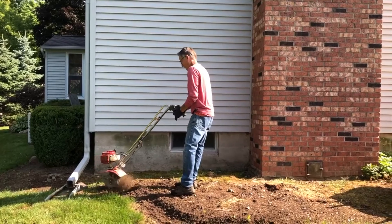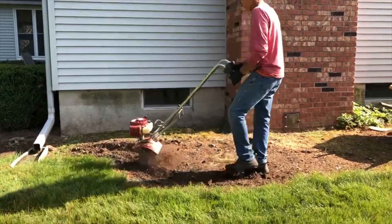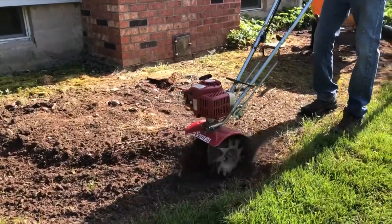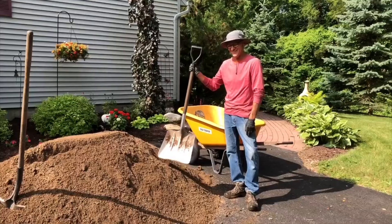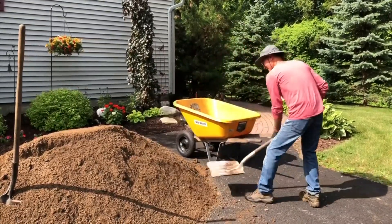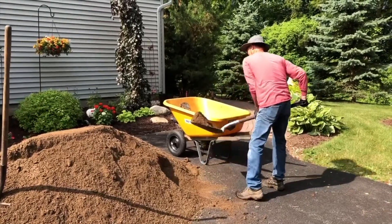We then tilled with a small Toro tiller to loosen the existing soil so when we laid the new soil down it didn't run off onto a hard surface. Here is a picture of the fresh topsoil. We used two cubic yards and had to unfortunately haul it into the area with a wheelbarrow. We raised the bed 18 to 20 inches and lowered it in spots as well.